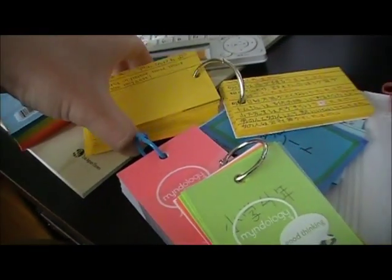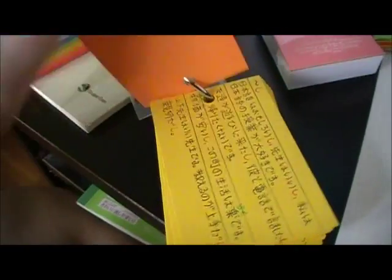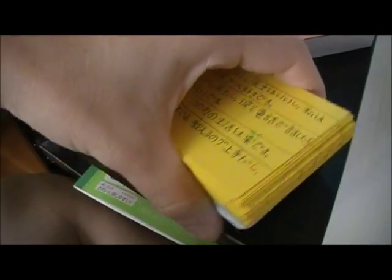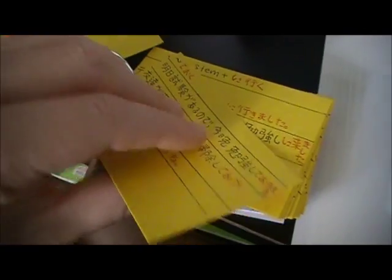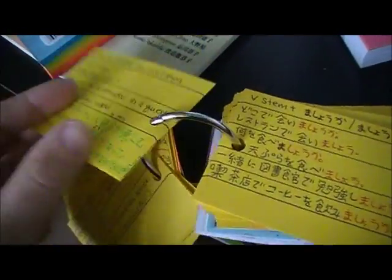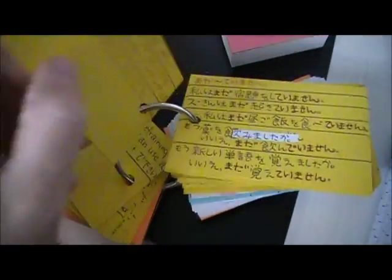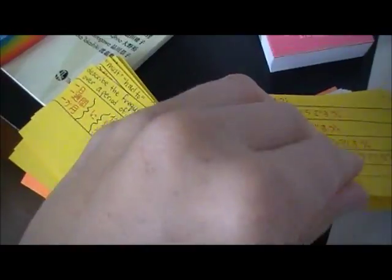So this is grammar — you can see the kanji for 'kokugo' their language, and then the kanji for grammar is 'bunpo.' I have the cover so I know this is my grammar deck. I have my grammar points at the top with examples on the front, and when I flip it, it gives me the detailed information on the inside. I tried to put as many example sentences as I could fit on the front.